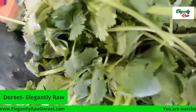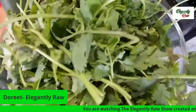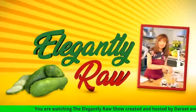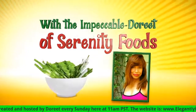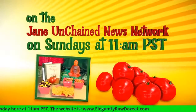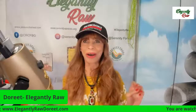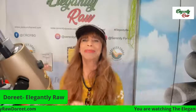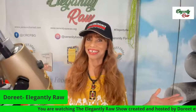Welcome to the Elegantly Raw Show. Hi everyone, welcome. I am so happy today because we have Donna Perrone on today.